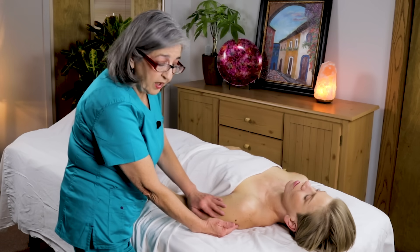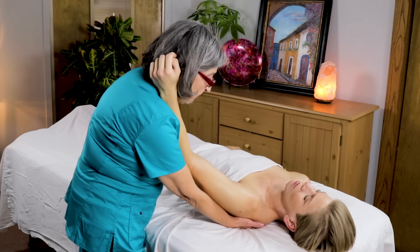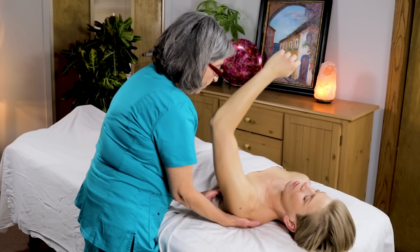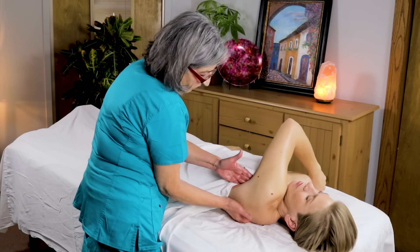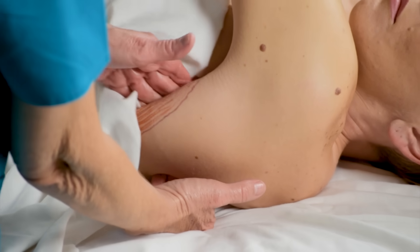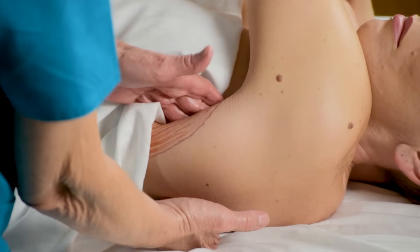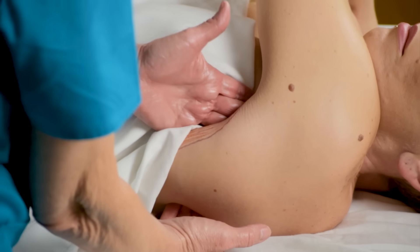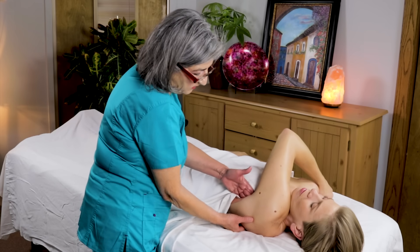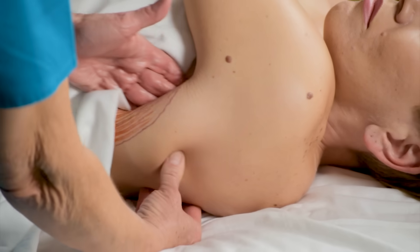Now I'm going to show you another way that you can access the subscapularis. You put the client's arm on your shoulder and reach underneath to grab the medial part of the scapula, pull out laterally, and ask your client to move the arm to the opposite shoulder so it brings out the scapula — and I'm really in there, going in about three or four inches. You don't want to go above a five or six on a scale from one to ten, because then you engage the nervous system and it starts releasing endorphins. You want to create healthy patterns, not pain patterns where the nervous system gets involved.